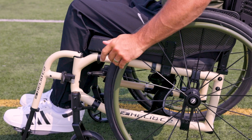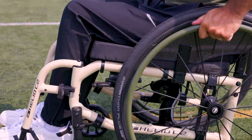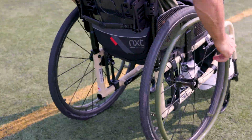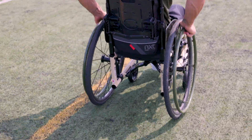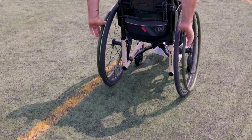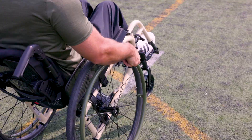Once you have what you think could be the client's ideal horizontal setup, have the client propel the wheelchair in similar environments to their daily routine. This can include mobility on a variety of terrains, transfers, as well as daily activities. Make adjustments accordingly.